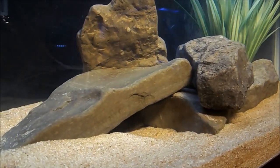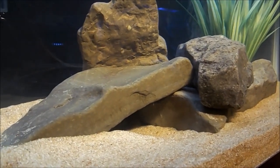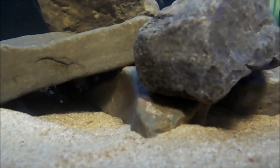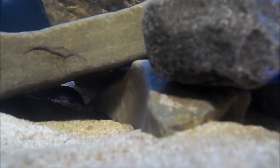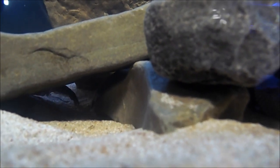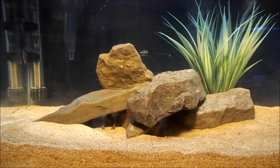I wouldn't put more than one of them together unless the tank is very large. When they've just molted their skin is very, very soft, and if you put two together, one will wait for the opportunity to attack the other right after it molts — and it won't stand a chance. All in all, they are extremely easy to care for.